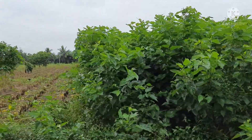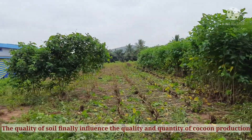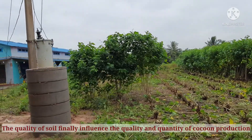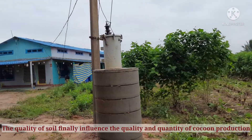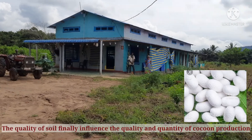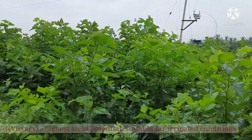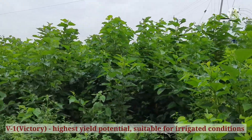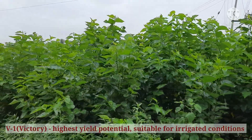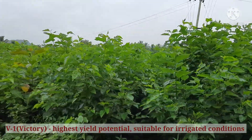The quality of soil of the mulberry garden influences not only the leaf yield but also leaf quality, which in turn influences the growth and development of the silkworm, and subsequently the quantity and quality of cocoon production. This is a newly evolved variety V1, which has the highest yield potential and is suitable for irrigated conditions.